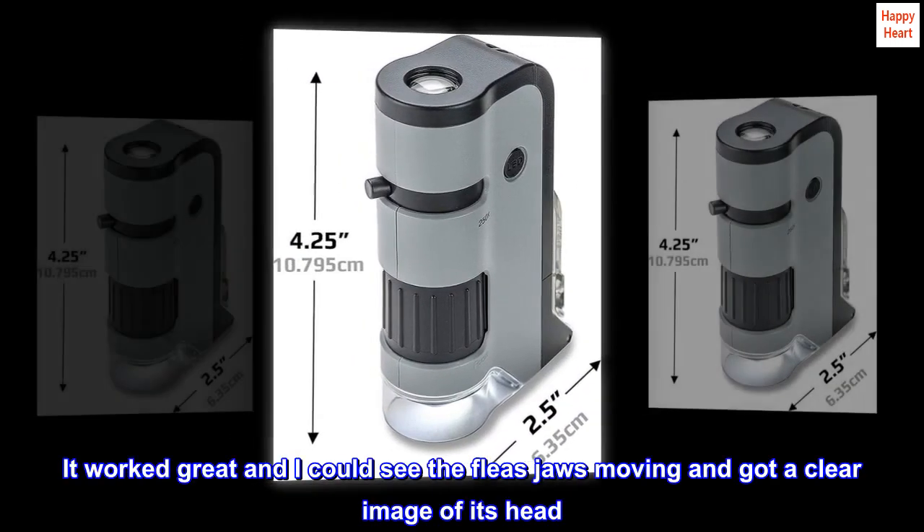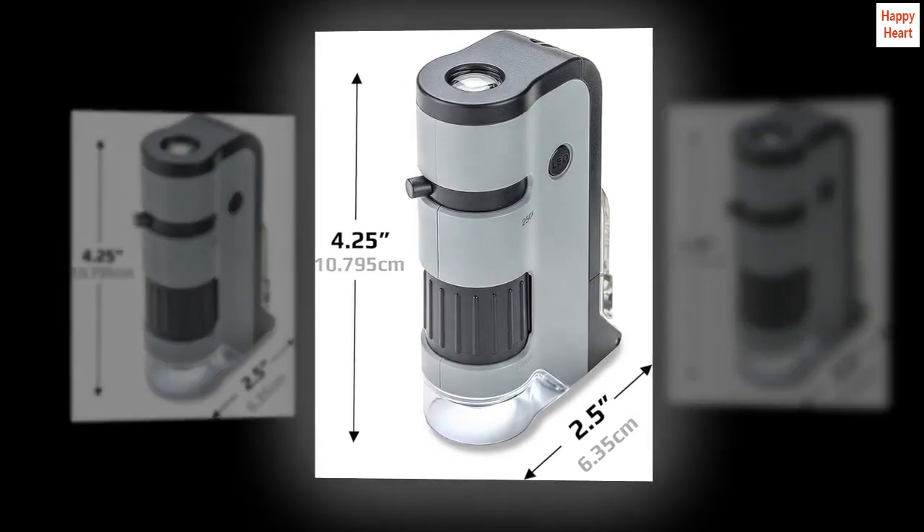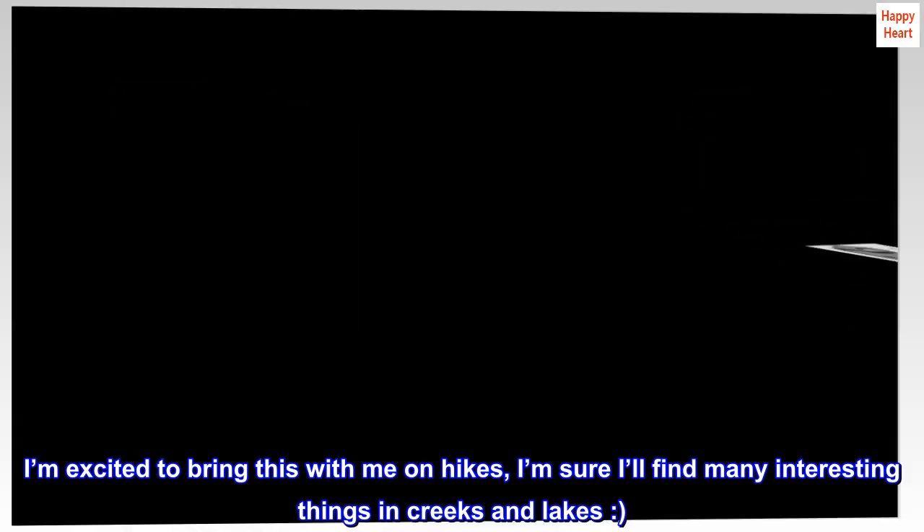It worked great, and I could see the fleas' jaws moving and got a clear image of its head. I'm excited to bring this with me on hikes — I'm sure I'll find many interesting things in creeks and lakes!